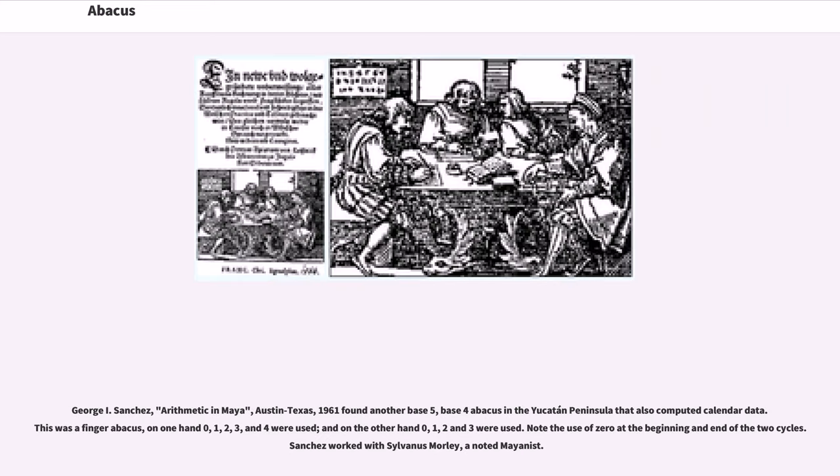George I. Sanchez, in 'Arithmetic in Maya' (Austin, Texas, 1961), found another base five, base four abacus in the Yucatan Peninsula that also computed calendar data. This was a finger abacus: on one hand, zero, one, two, three, and four were used, and on the other hand, zero, one, two and three were used. Note the use of zero at the beginning and end of the two cycles. Sanchez worked with Silvanus Morley, a noted Mayanist.